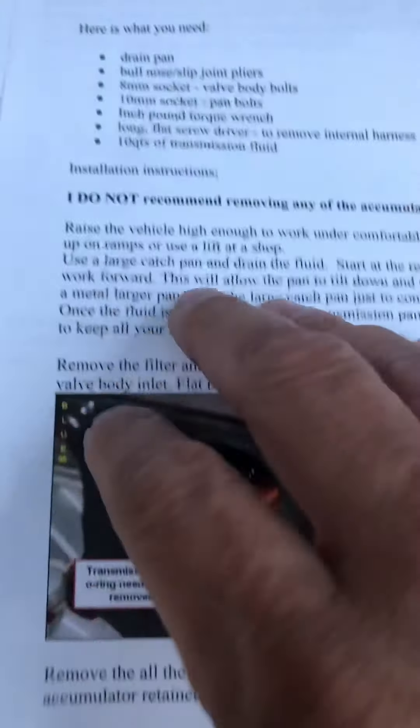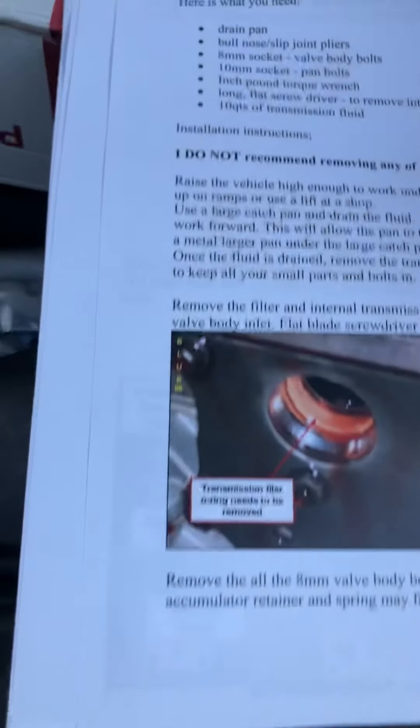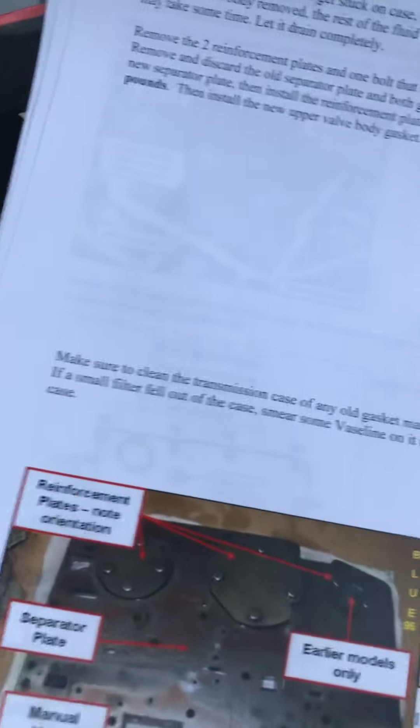It's a J-mod kit, and I believe he makes them for every model, but this one covers 2001 to 2011 valve bodies. It has step-by-step instructions — what to do, what not to do. It even has pictures. I printed this out in color so I can really understand how to do it without screwing up the transmission.